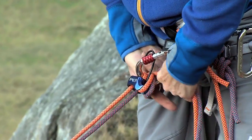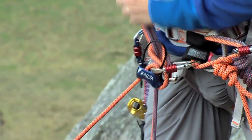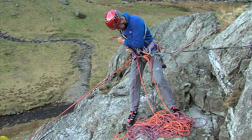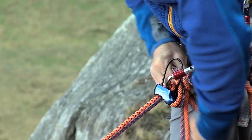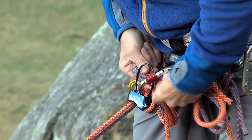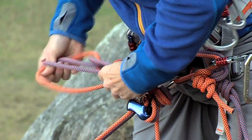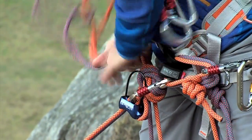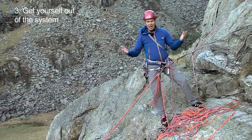We pass a loop through and then pull another loop through that and then just ease the weight onto it, making it nice and tight. Then we can just tie that off with another loop around itself — feed that through and tie it. Right, so I've got my hands free.